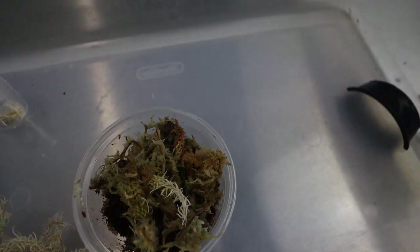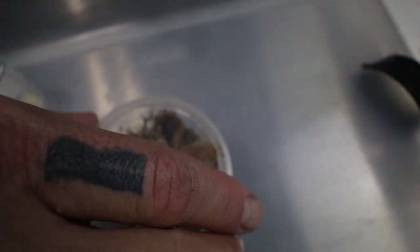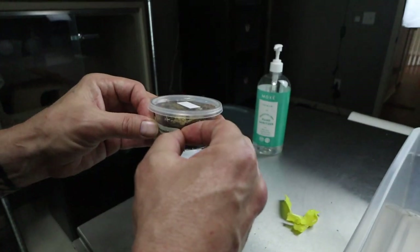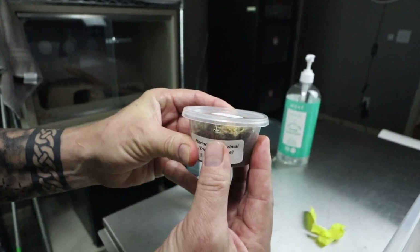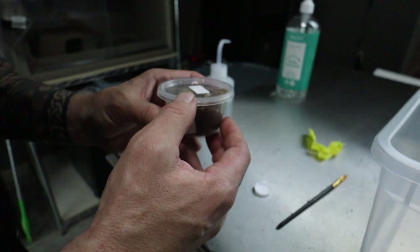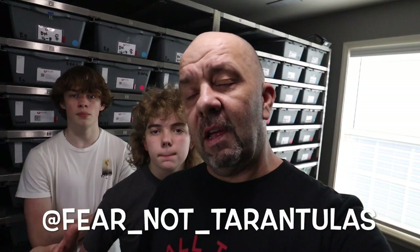All three spiders made it alive and well. Something we learned: make sure you always label them so if there's an emergency, whoever is around knows what kind of spider it is and doesn't freak out. So that was our big unboxing for the day — thank you to Fear Not Tarantulas, and a big shout out to Tom's Big Spiders, The Tarantula Collective, and Tarantula Cat. We had bad luck with the first three we had, so we're hoping these three live. Until next time, rock on!